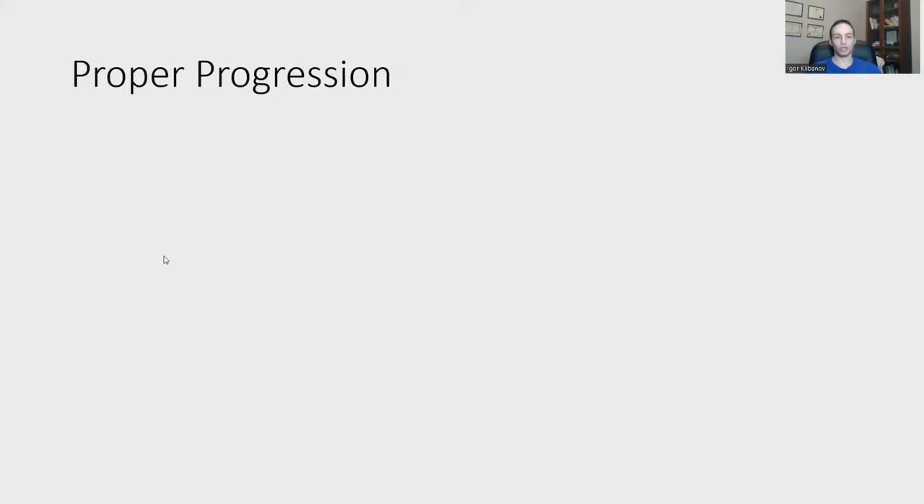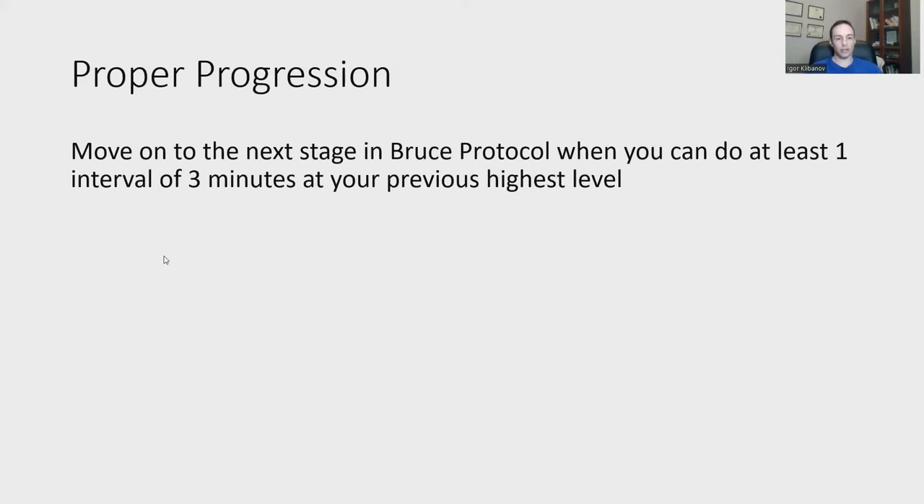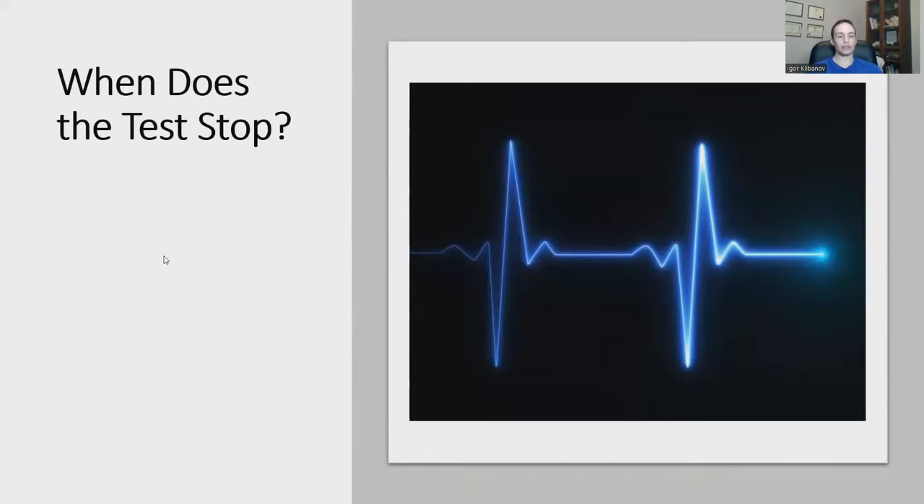To progress to the next stage in the Bruce Protocol, you need to be able to complete at least one interval of three minutes at your current highest level. For example, if your highest level is stage three and you can hold it for three minutes, then the next workout you move on to stage four. It may then take anywhere from five to ten workouts to progress to the next level after that.